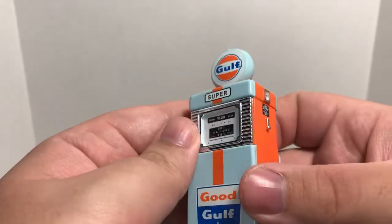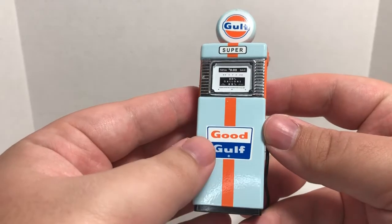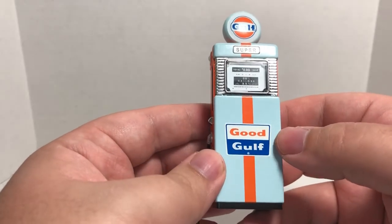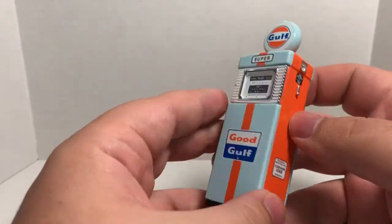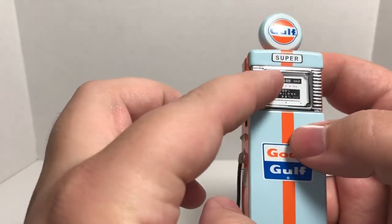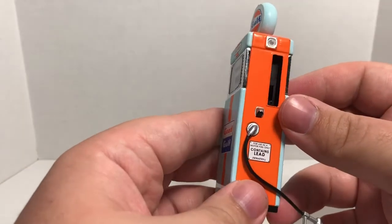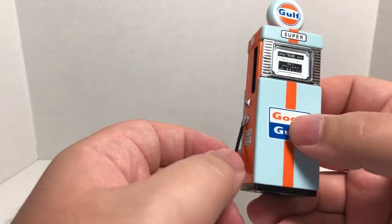Here's the detailing on all the gauge panels on the inside. Doing a little 360 of this Gulf Oil gas pump. I'm going to try to pick up the entire series from Series 1 through current. This is all diecast — plastic up top, plastic for the glass paneling, plastic for the chrome work on the sides, but everything blue and orange is diecast metal.